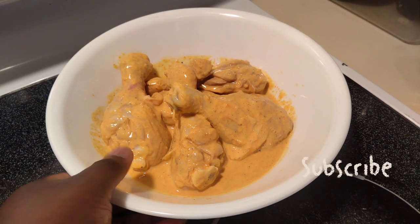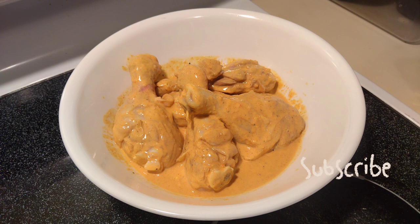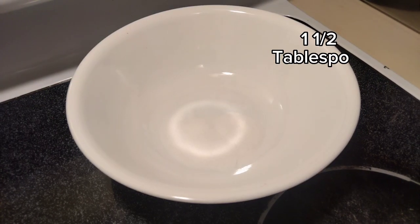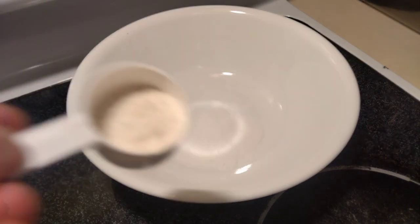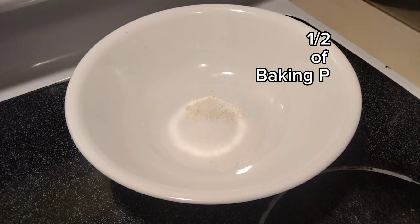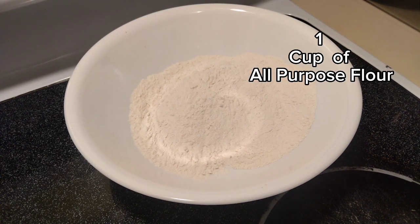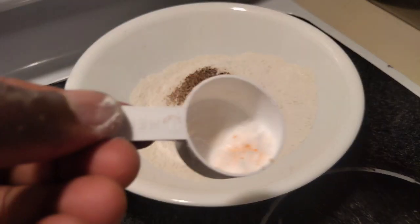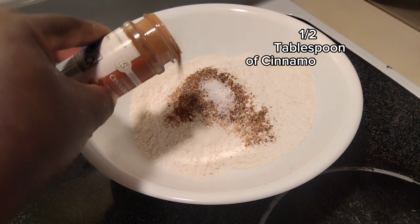After you've done marinating your chicken, take it aside and let it rest so that the seasoning and everything can go into the chicken. Set it aside for at least five to ten minutes. Now I'm going to work on my waffle batter. In a pan I have one and a half teaspoons of sugar, a half teaspoon of baking soda, one cup of all-purpose flour, and a teaspoon — or tablespoon — of nutmeg because I like it; it makes the batter feel fluffy and smells good. Also a teaspoon of salt and half a tablespoon of cinnamon.